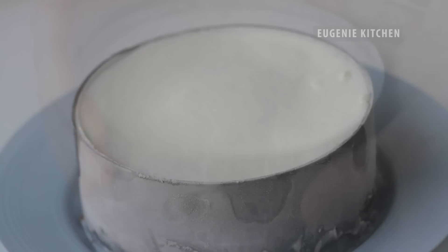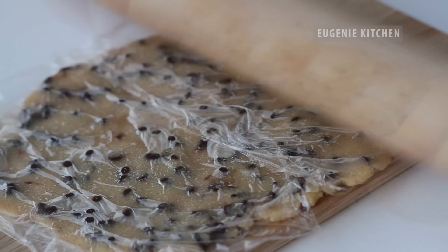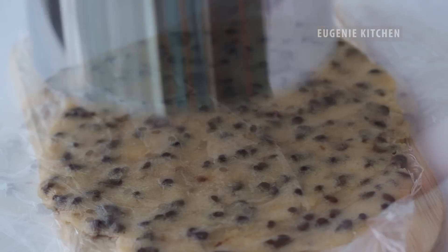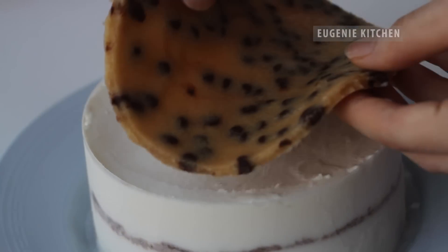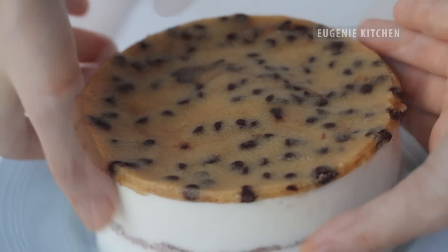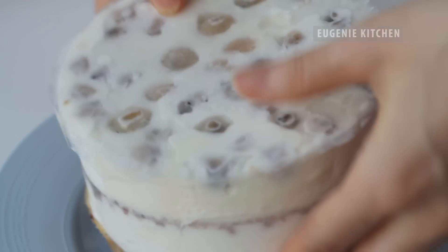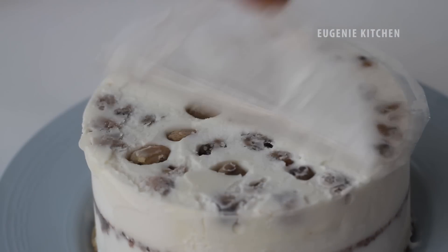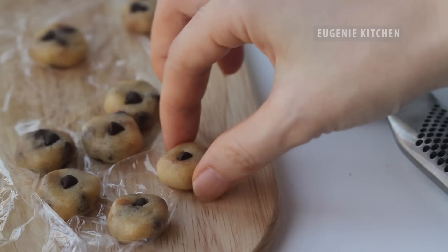Then freeze overnight. Out of the freezer, remove the ring. Roll out chocolate chip cookie dough and cut with the ring. Cover the cake with a round cookie dough and turn it upside down. Sprinkle with cookie crumbs and decorate with chocolate chip cookie dough.